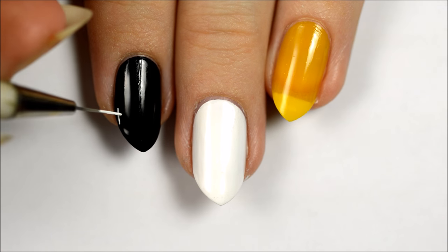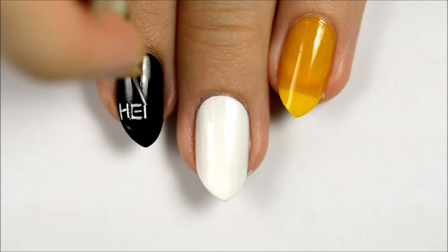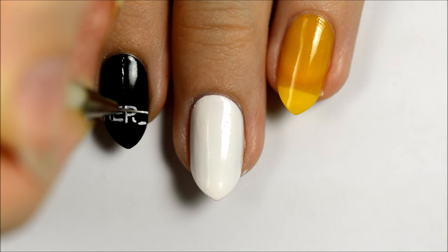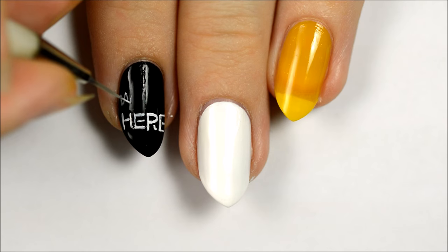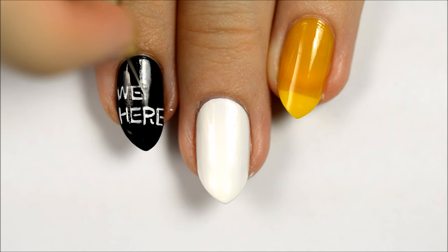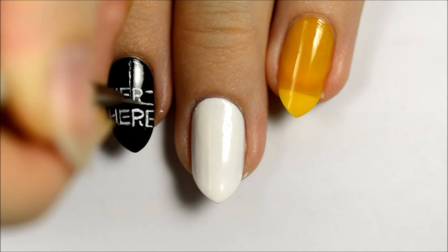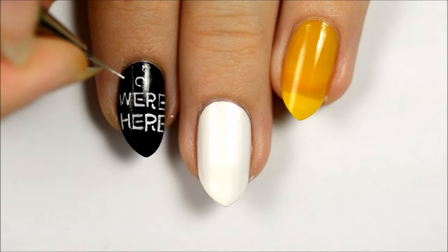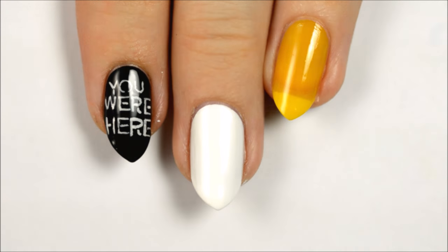On your index finger, use white paint or polish to write the words 'you were here'. Seal in your design with a top coat.